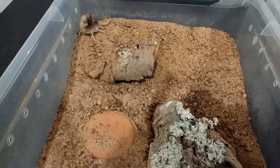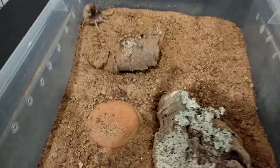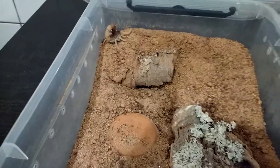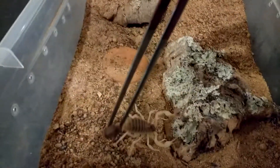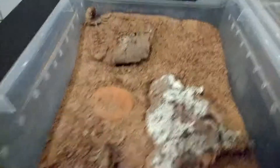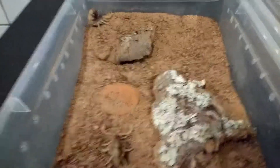This is the second part of the scorpion breeding video. Today we're going to introduce the male — here he is — and see if the female and male are willing to breed.